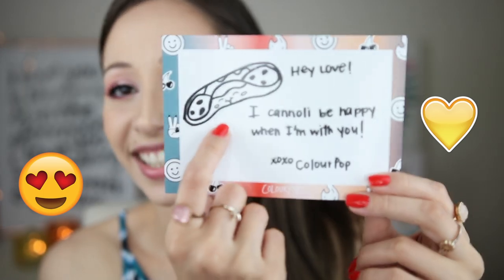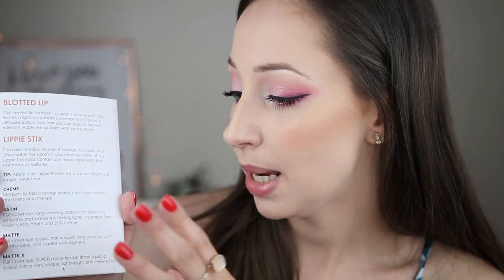Your order doesn't come in this box — it comes in a Colourpop box and this is one of my glossy boxes. In my box there was a small little card and it says 'Hey love! I can only be happy when I'm with you! XOXO Colourpop!' What I like about Colourpop is that they always include a small booklet in your order and this is seasonal. In the first page we have an introduction of the company. They have information for every product and also they give you tips on how to use each product.